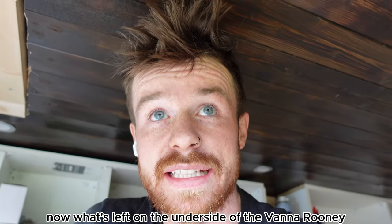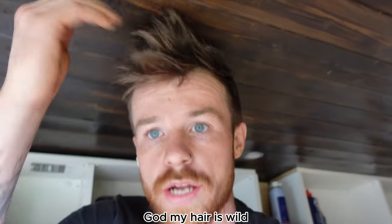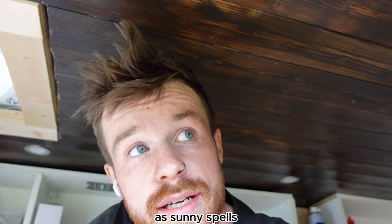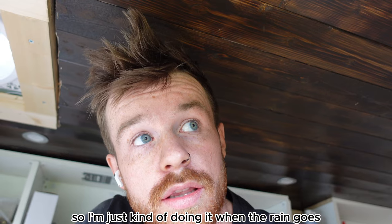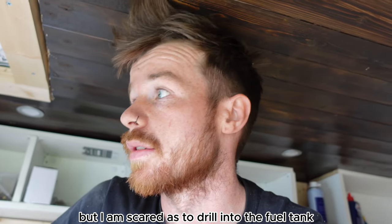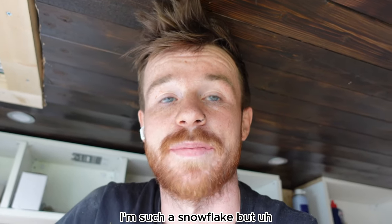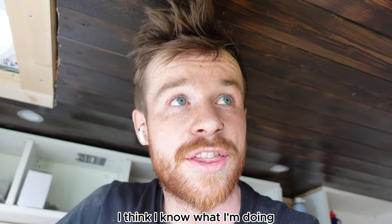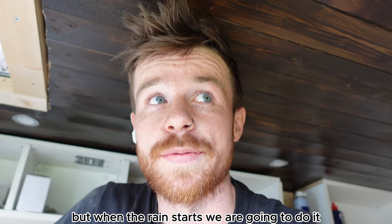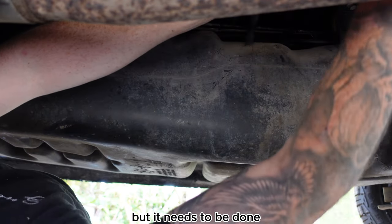Now what's left on the underside of the van is the most scary part — the fuel line. It's been raining all day, very intermittent. Once the fuel line is in, everything else is inside so it should be okay. I am scared to drill into the fuel tank — I'm such a snowflake. I think I know what I'm doing... well that's a complete lie. When the rain stops we are going to do it. I am not looking forward to this but it needs to be done.